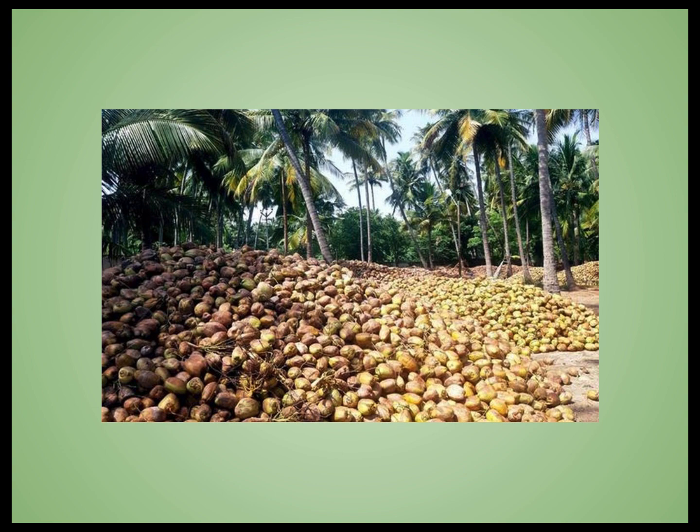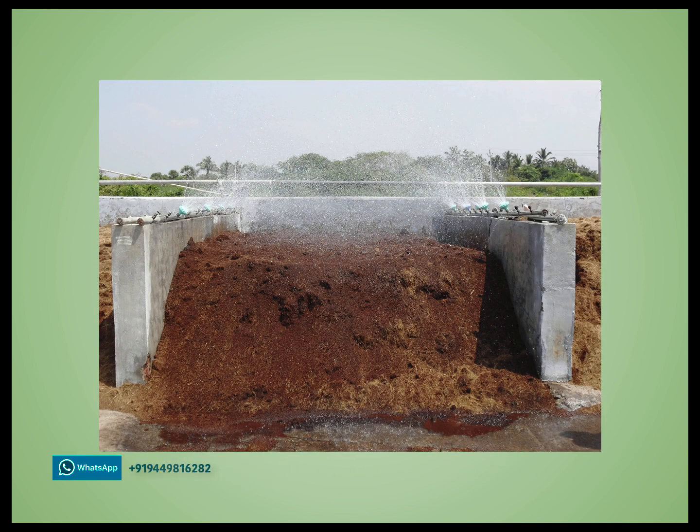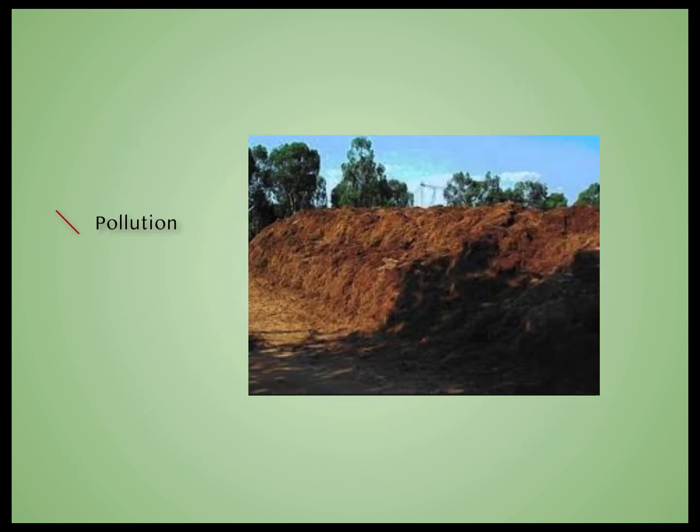Coconut gardens produce huge quantities of husks as waste. This is used for making coir. Coir dust, a by-product of the coir industry, has been facing problems for its disposal and has caused pollution due to the wrong way of making Coco peat — by washing the coir dust and disposing of the contaminated water.